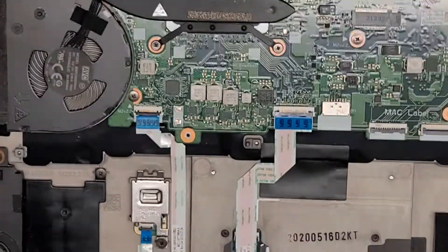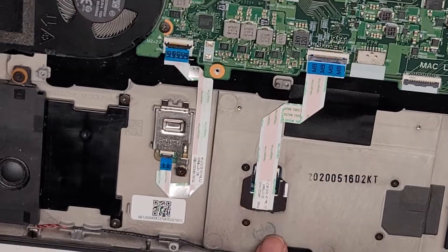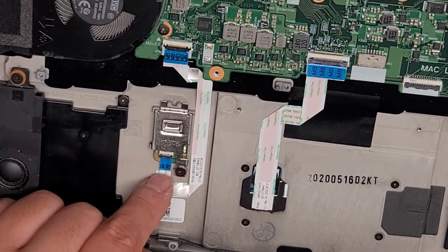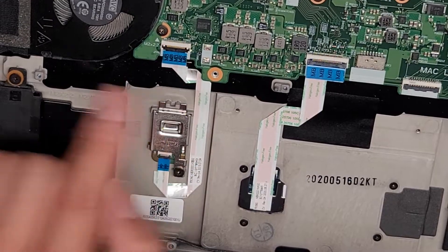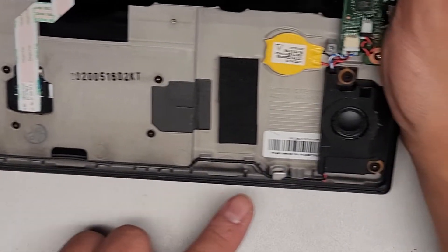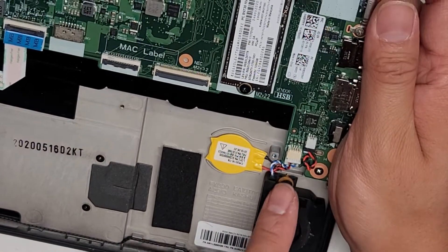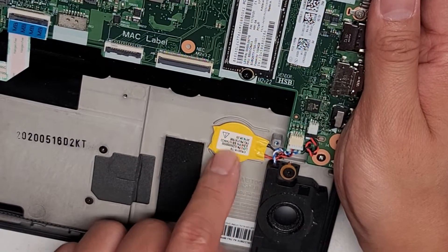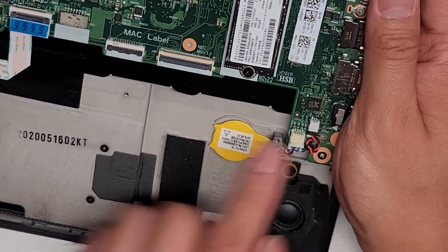The top is also really dusty, so maybe I'll clean that out as well. You've got the touchpad/trackpad connector here — you can see some screws holding that in. The fingerprint reader is here, which connects to the motherboard there. You've got one speaker here running along with the wire to the other speaker, and then the speakers connect to the motherboard here.